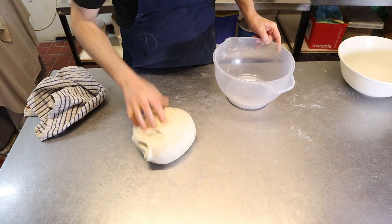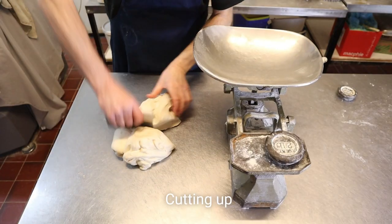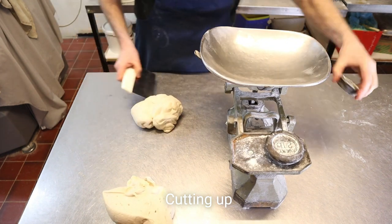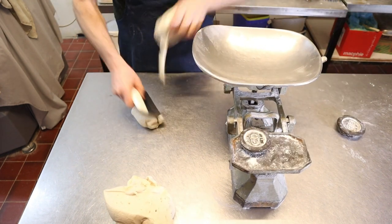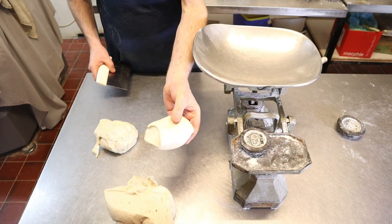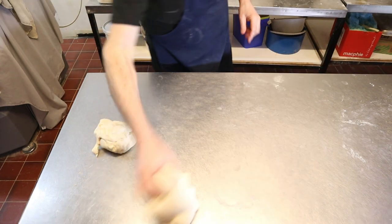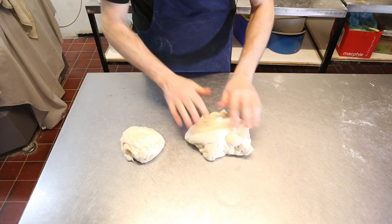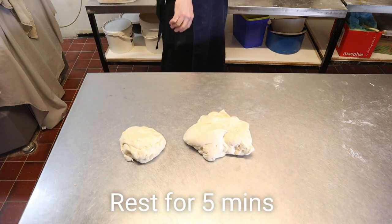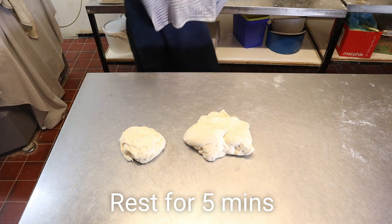Now we'll put that on the table and we're going to scale this into a two-pound piece. And that'll do for your next dough. What we're going to do is just rest these for about five minutes, so we'll just cover them over.